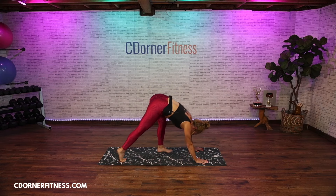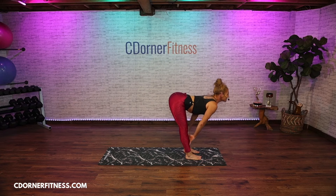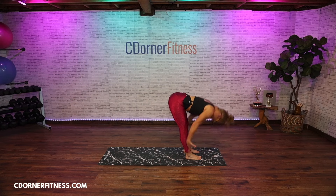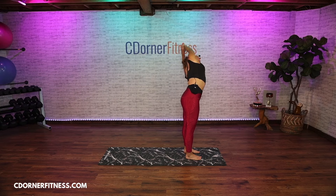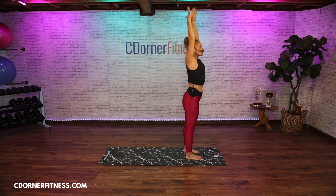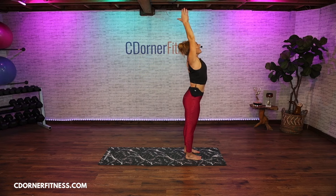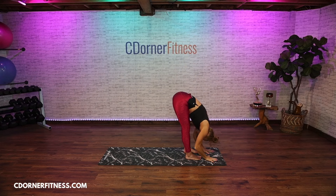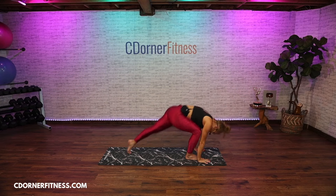Inhale press the thighs back, exhale walk your feet towards your hands. Inhale hands to your shins, look forward. Exhale fold. Inhale all the way up — grab that left wrist and lean over to the right. Inhale up, exhale lean to the left. Inhale up, right hand forward left goes back for your twist. Inhale up, twist the other direction left arm forward right back. Inhale up, exhale fold. Inhale hands to the shins, look forward. Exhale hands down, walk back to your plank position.